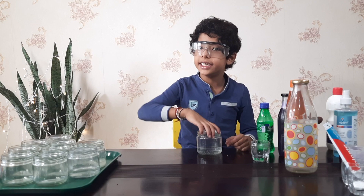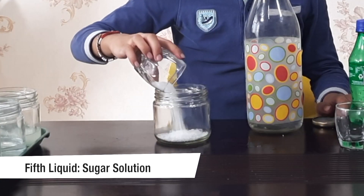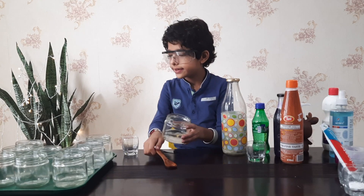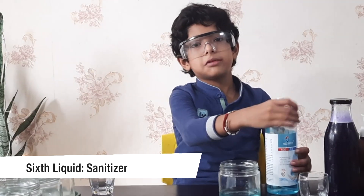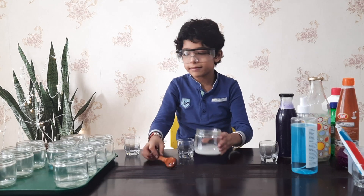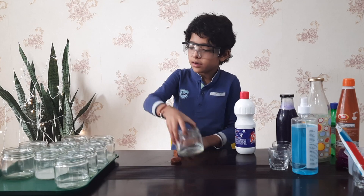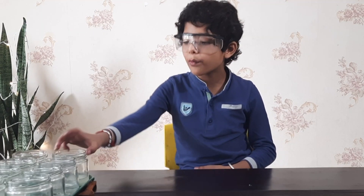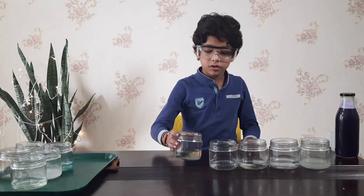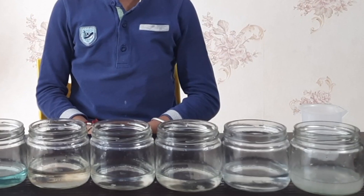Now my third base is also ready. Now my seventh selection is ready. Now my eighth selection is ready. Now let me put these bases in a sequence from one to eight. This is lemon, this is vinegar, this is Sprite, this is water, this is sugar solution, this is sanitizer, this is baking powder, and the last one is bleach.